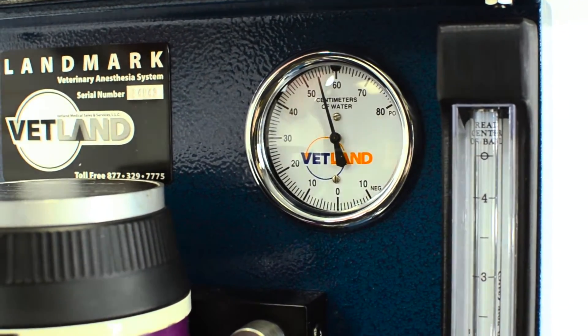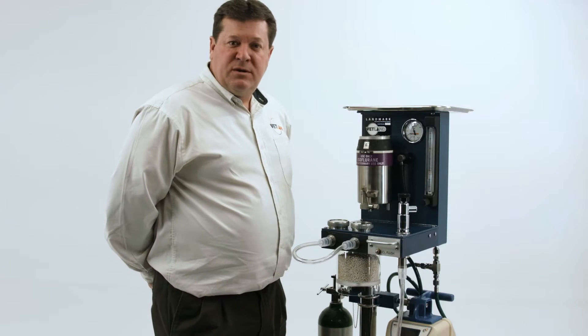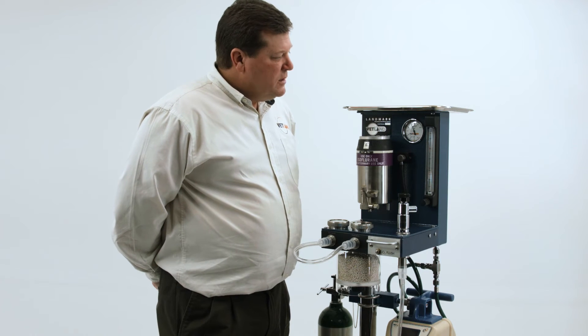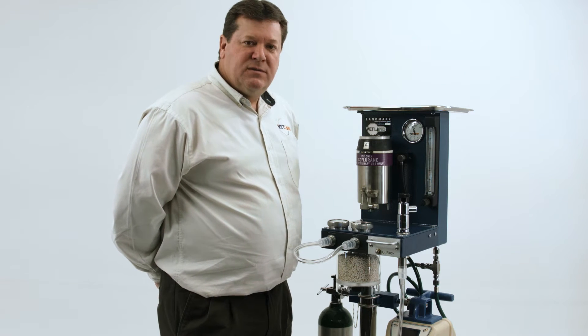A good tight system — the rule of thumb is that if you pressurize above 50 centimeters of water, it should not drop to 40 within 30 seconds. That's an indication of a good tight system.